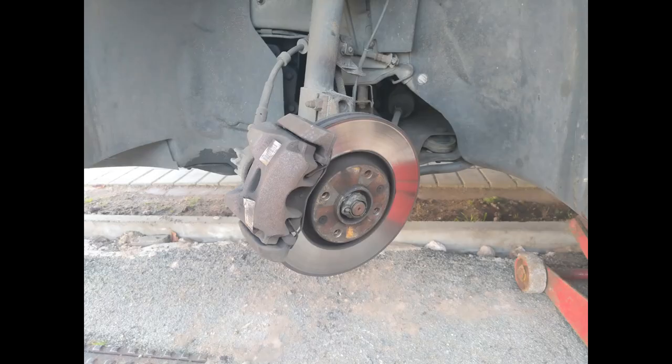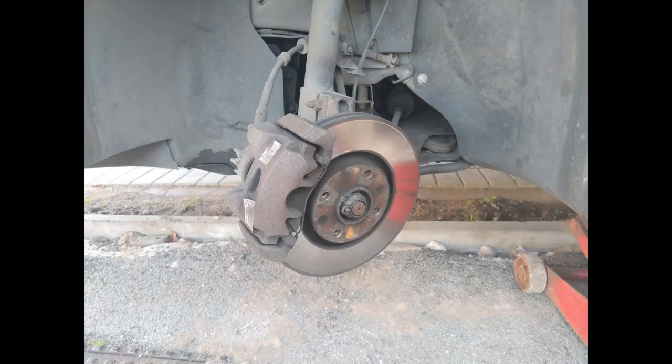This should present you with the brake disc and caliper. It is the discs which my MOT station has identified as the problem, but if you're changing the discs you should always change the pads too.